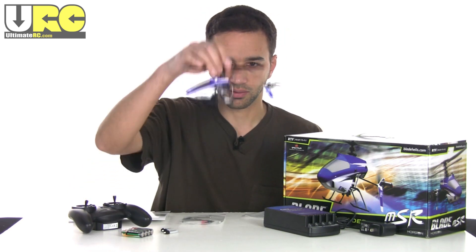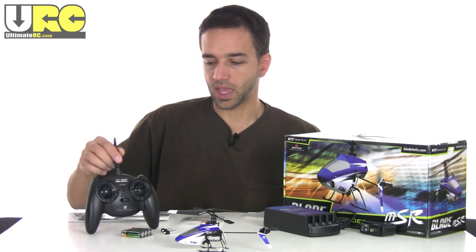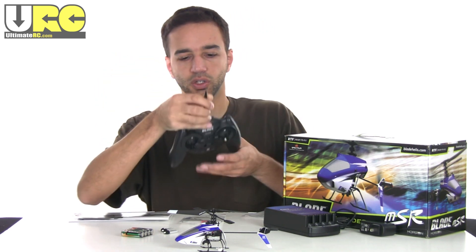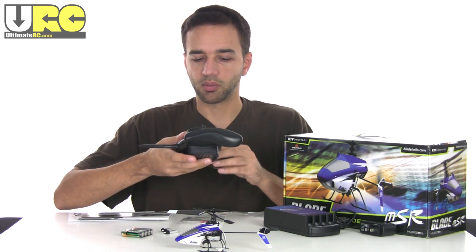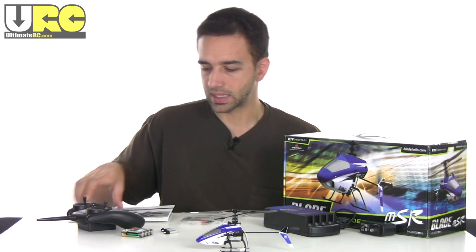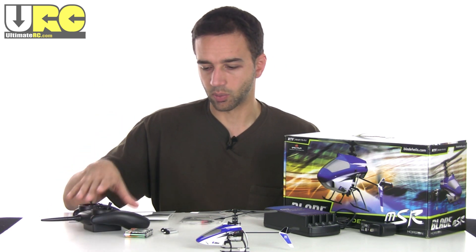The package comes with the helicopter itself — fully assembled since it's the ready-to-run version — along with a pretty basic ready-to-run controller. It is a 2.4 gigahertz system, though the controller itself is fairly basic. You can also bind the helicopter to a DSM-2 transmitter, or get the bind-and-fly version which doesn't include this relatively cheap radio.